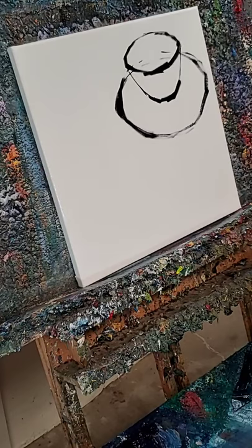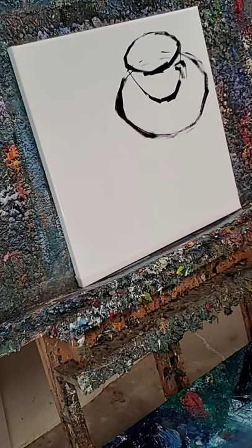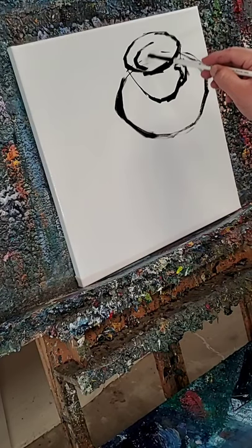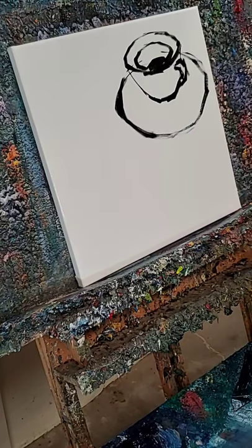We're still in quarantine here in my studio. My wife and my son are enjoying their time here with me. I'm going to be painting a teacup. That sound you hear right now is the swamp cooler in my studio — it gets hot in here, so we use swamp coolers here in Arizona.